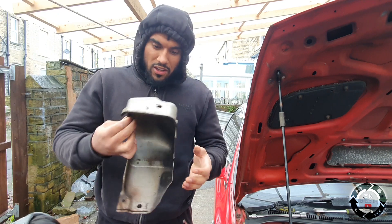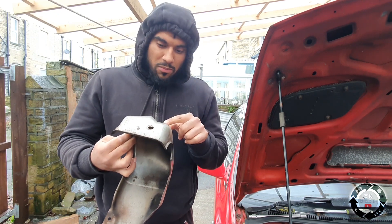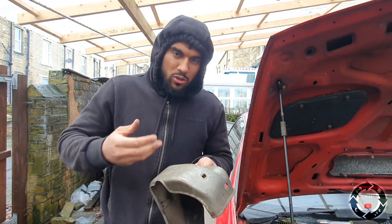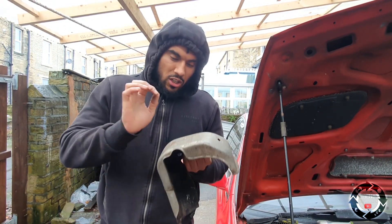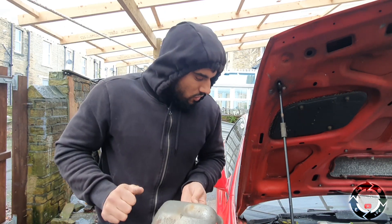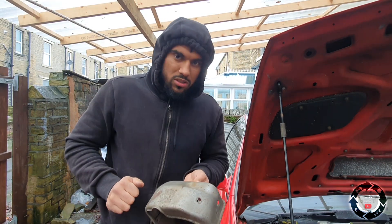So we've got the heat shield off. I knew I shouldn't have put this back on - it's a good way to now have a look and check the spark plugs and mess around with the wastegate. So we're going to leave this off for winter now. Let's have a look and see if we can adjust the wastegate.